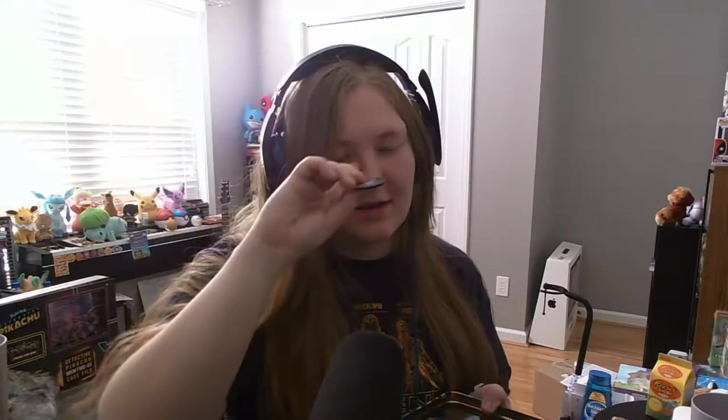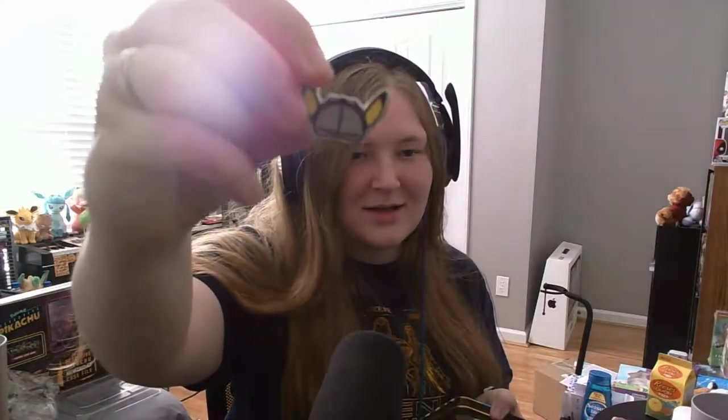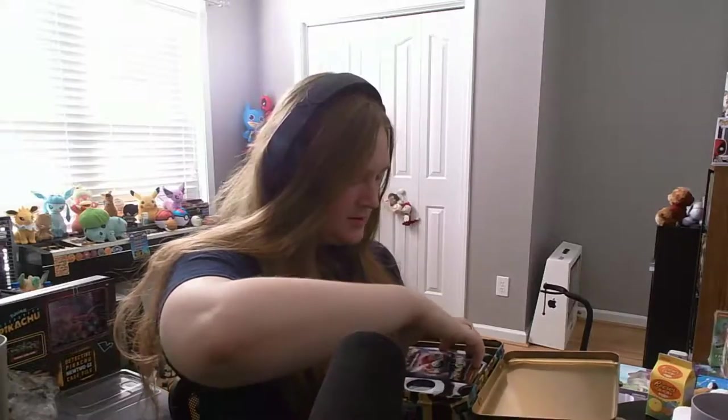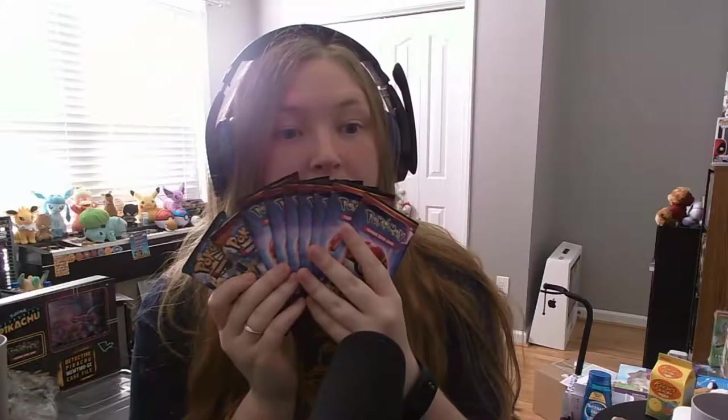So we have the coin again — same Detective Pikachu coin, which is cool. But we also have this really neat looking pin in the shape of Detective Pikachu's hat and his ears. It's so cute, I love it. We have a ton of booster packs in here — a ton. Just from this one box, we've got all of these boosters. Wow, that's a lot of boosters.